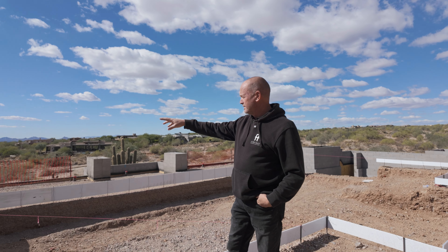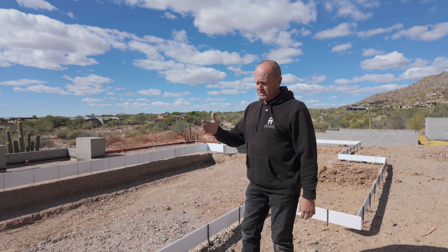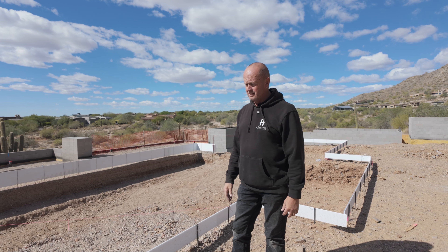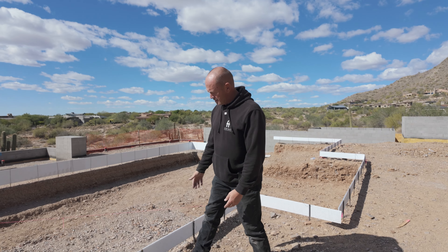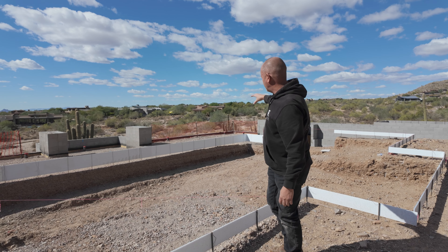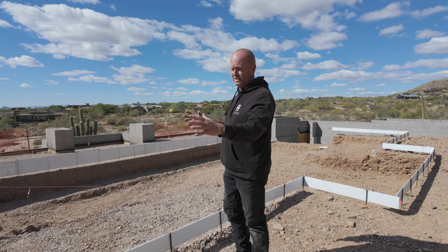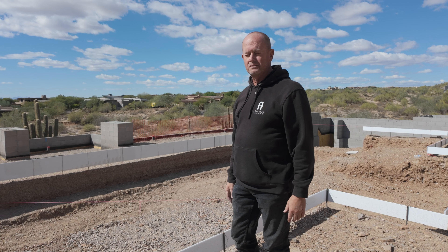The white pieces — the white forms that you see on the pool right now — these are the outside of the bond beam that they will shoot to. There'll be a one-foot thick wall around all of these forms. So it looks bigger than it is right now; it'll be slightly smaller.